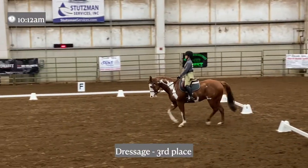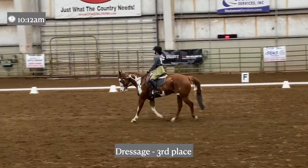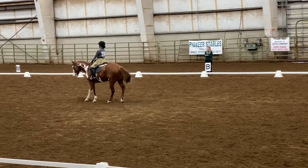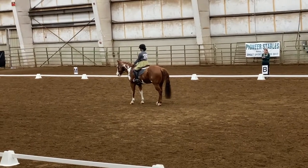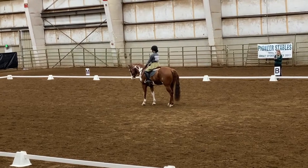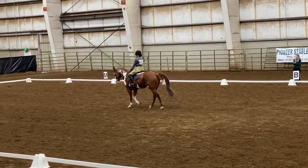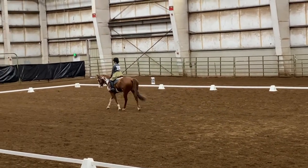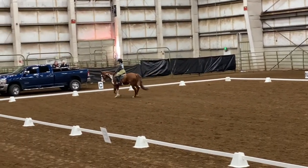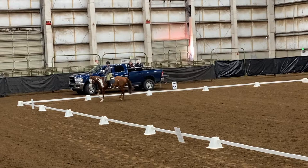This is my dressage test, and Goose and I are still learning lots about dressage. It's also a very long test, so I won't be reviewing all of it, but here is a little snippet of our trot down center line and the continuation of our pattern. He did really well, and I was really proud of him, so I was very thankful for this run in dressage.